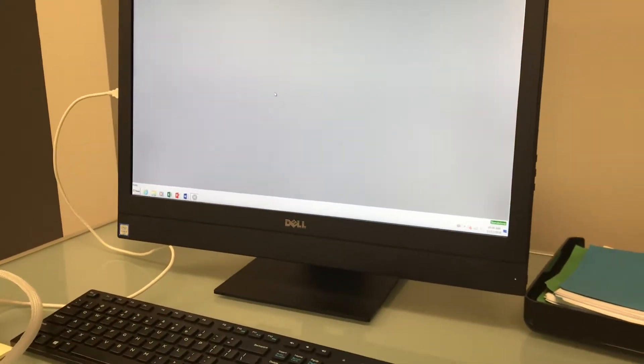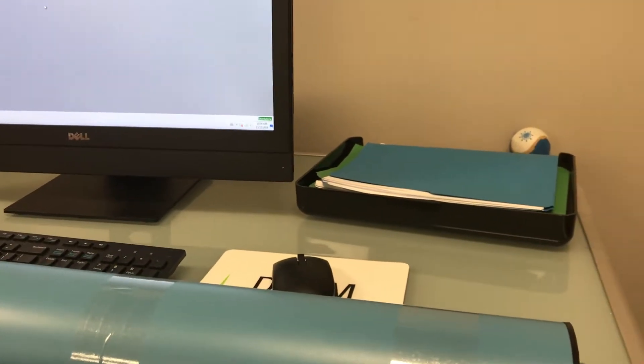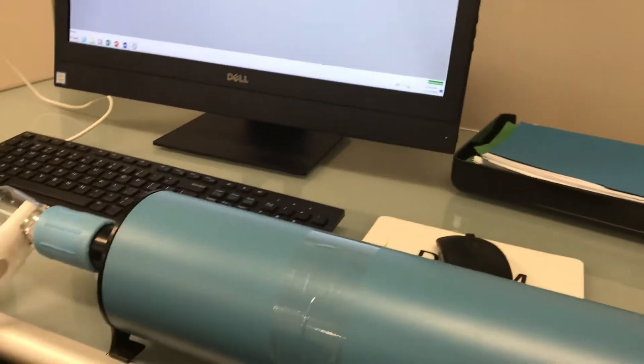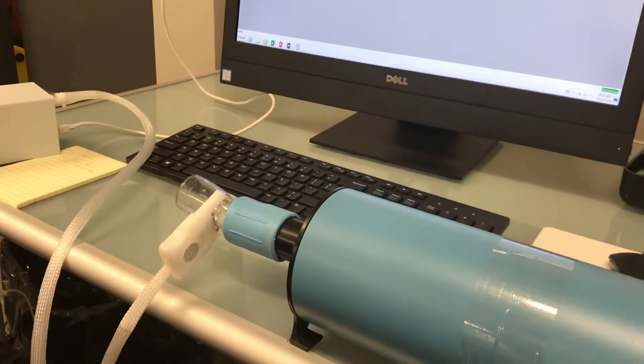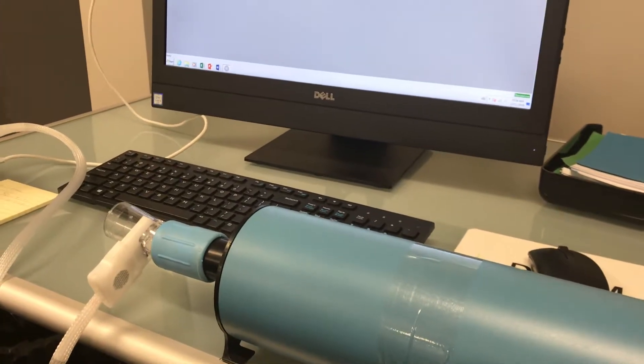Also, don't hit either end of the calibration syringe hard, making that clunking noise. That causes an artifact to be read through the flow sensor, and it doesn't matter what type or brand of flow sensor it is — that artifact will be read.